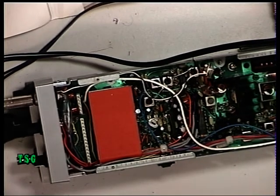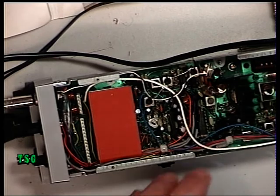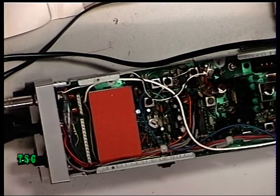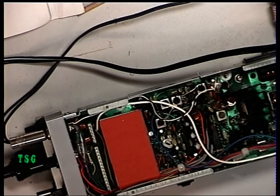Testing one two three four five, five four three two one — it's nice and crisp. The transmitter is set up; quick check shows it's doing 3.2 watts, and the deviation is fine. If you'd like to join me on the receive side, we'll see why this radio is as deaf as a post.